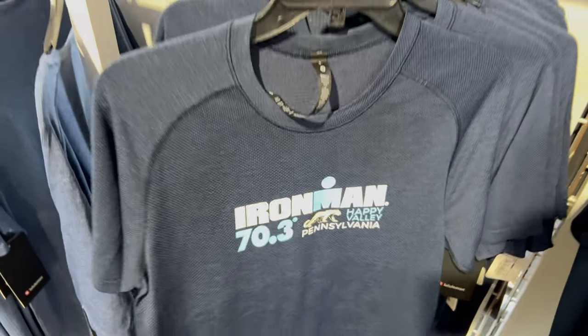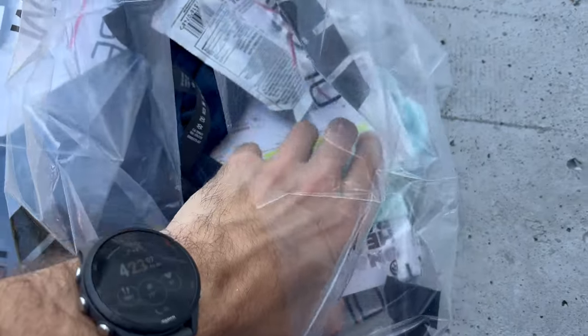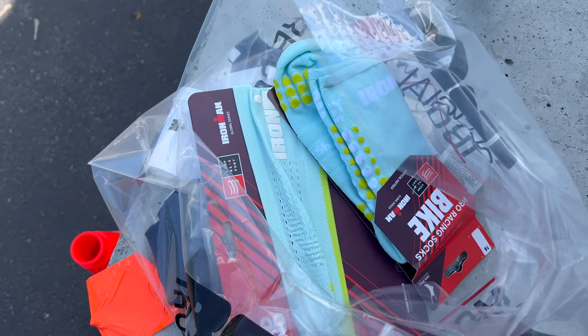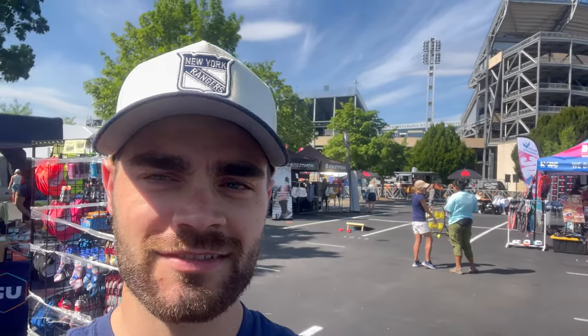I had to get one of these shirts — I love that Ironman switched to Lululemon, the quality is just so good. I picked up a shirt, some caffeine gels, and a headband to rock on race day with matching socks. All checked in — bib number 549. It's way more packed at the store today than yesterday; the race hype is building. There's the Penn State football stadium — pretty dope. I'm glad we came today to get this done. After this we might go to where the swim is to test out the water and get a feel for it.